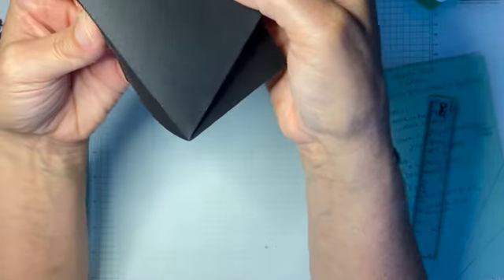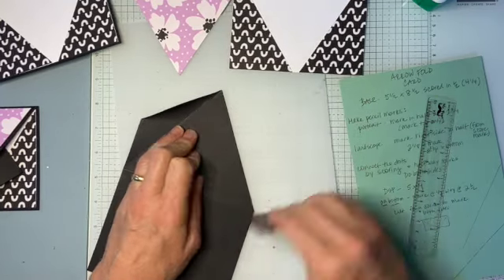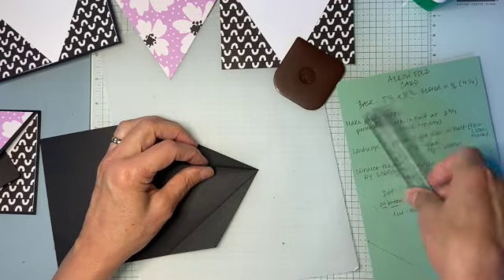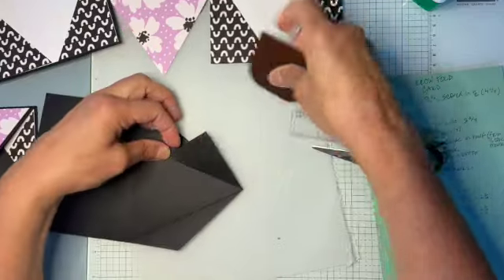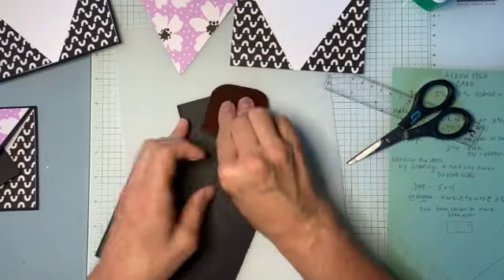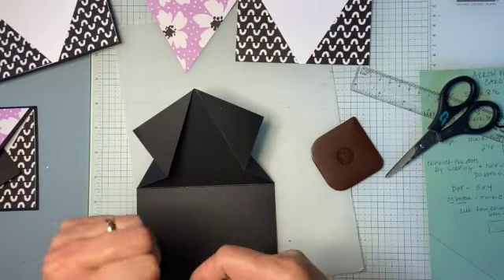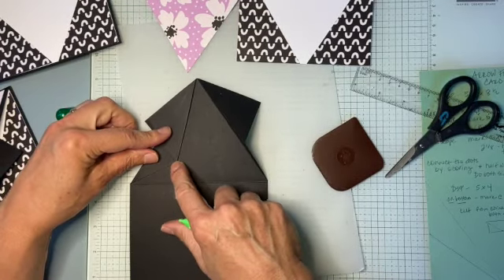We're going to do the same thing on this side. Fold this in — you can even fold that up if it's in the way — and give it a good burnish. Then this one is just going to come back out, but pay attention to keeping the point sharp. Put something right in there again — you could even do it with scissors, you just need something to keep that point. Give it a good burnish, and that's like your paper airplane when you fold it down. You have that fold, which is pretty cool. Now we want to glue these down.